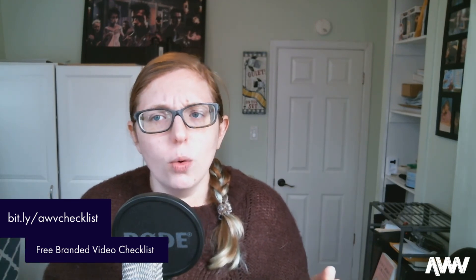Those are all the fun reasons you might want to use a boom mic on your next video shoot. If you hire a boom operator, they typically come with their own gear, but that costs more. If you want to do it yourself, go to bit.ly/awvchecklist — it's in my bio and link tree on Instagram. It's a branded video checklist, completely free, that helps you figure out in your pre-production stage what your video will be about, how big the production is, how many people will be in it, and how much crew you need.